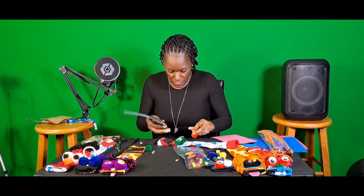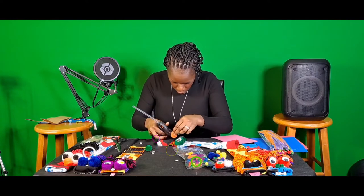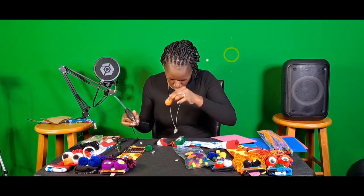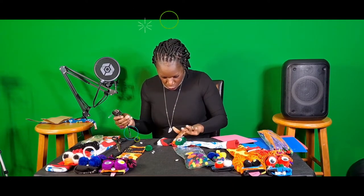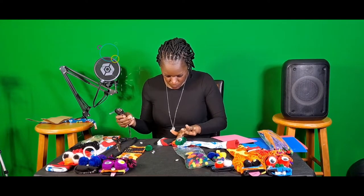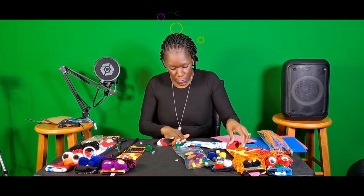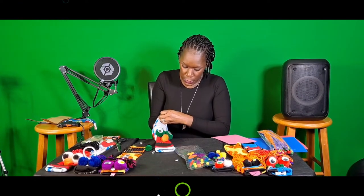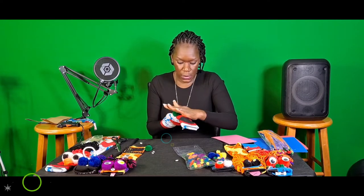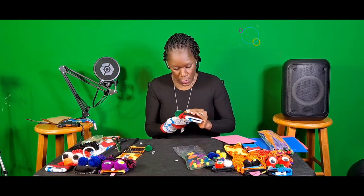Now I'm going to take another pom-pom because I want to make a nose, and glue it onto the sock as well. Once I've got that glue on, a good thing to do is make sure it's getting pressed — you can put your hand through there and use your hand as something firm to make sure it's on there nice and tight.